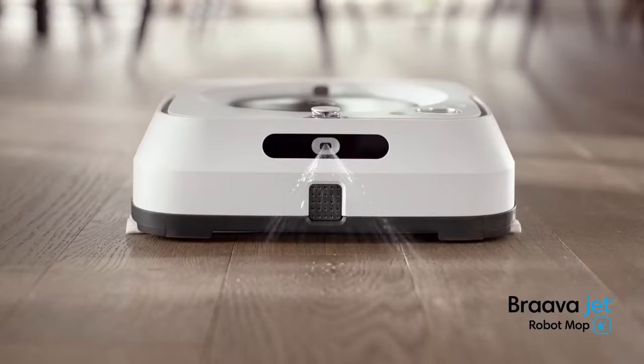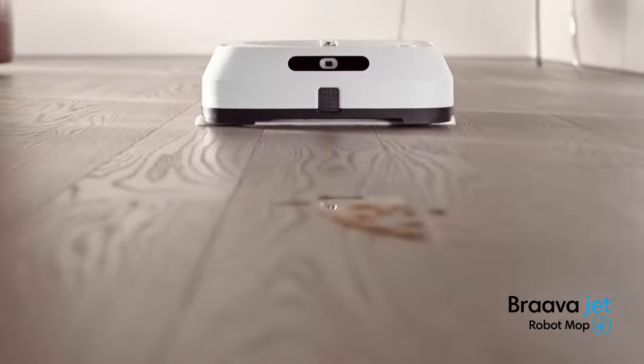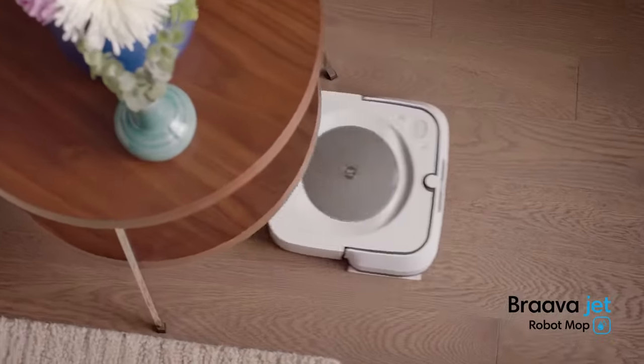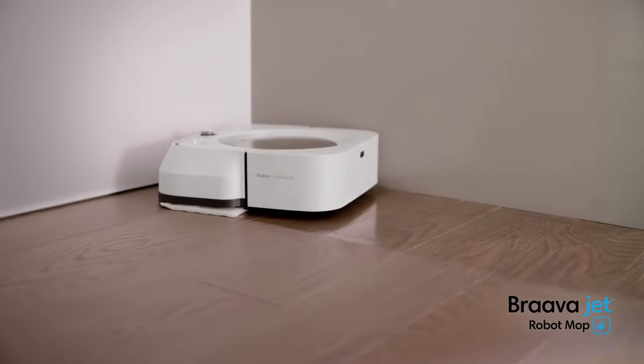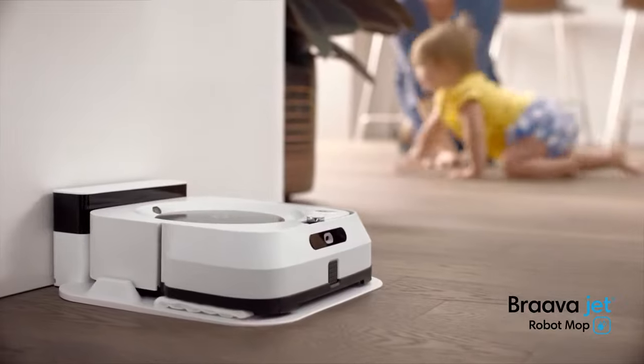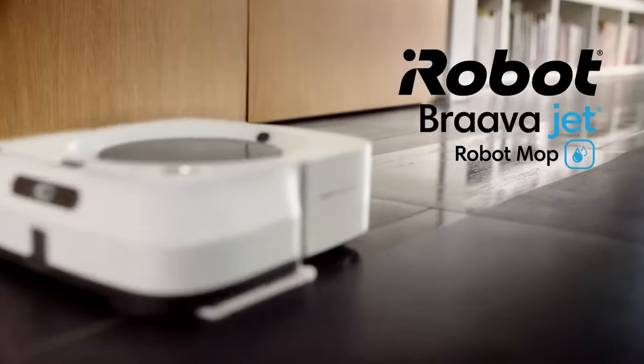With an adjustable precision jet spray and an advanced pad system for mopping or sweeping, Bravajet breaks up messes and gets deep in corners. A better way to mop without any effort. The Bravajet M6 Robot Mop. Only from iRobot.